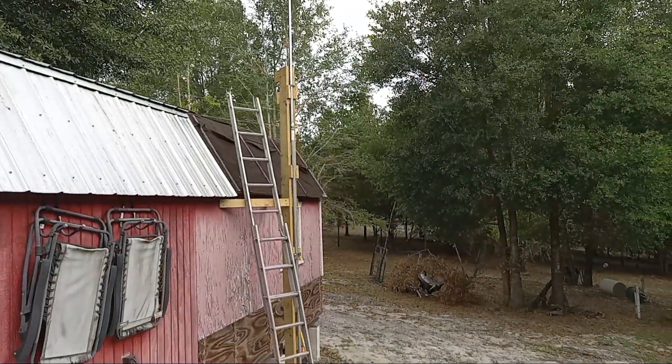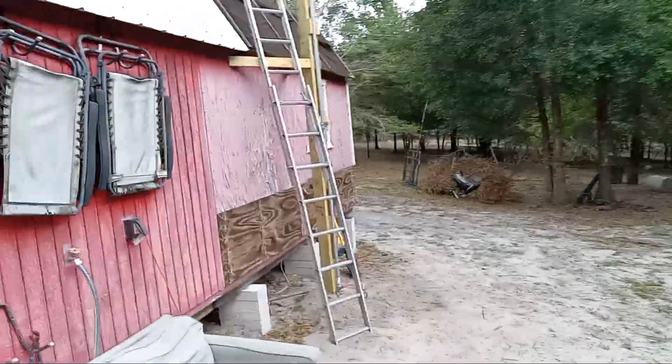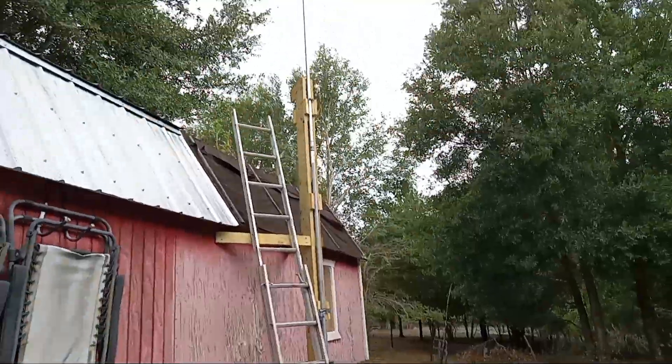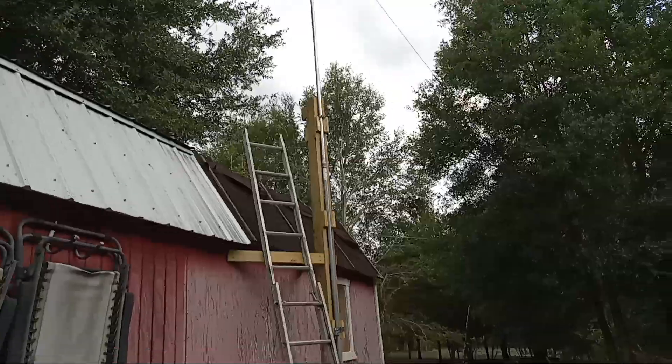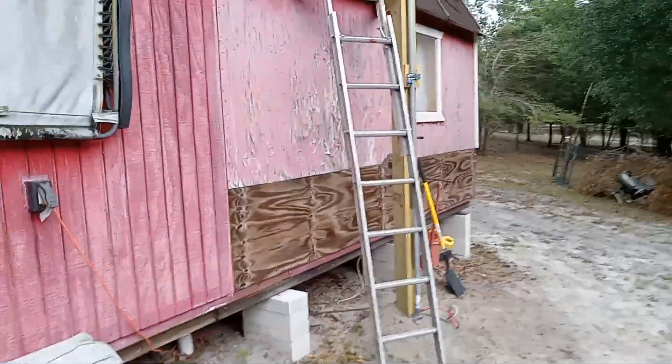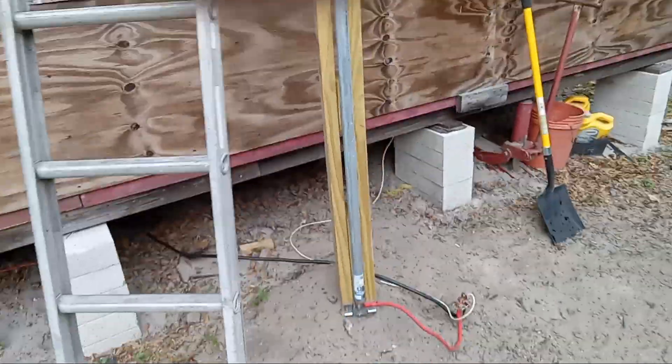Alright YouTube, here I am with another installment on my antenna post and mast. I want to bring you guys up to date on what's happening here.